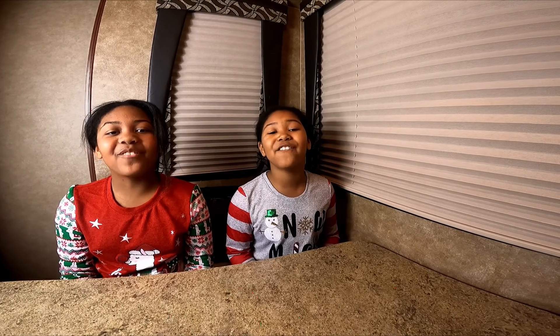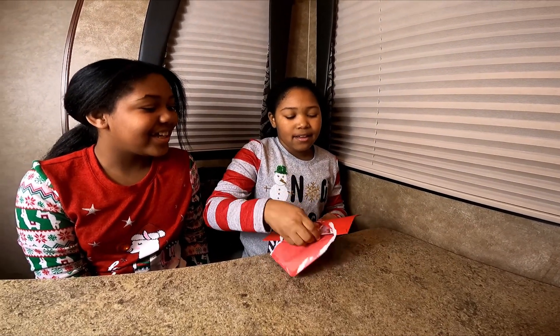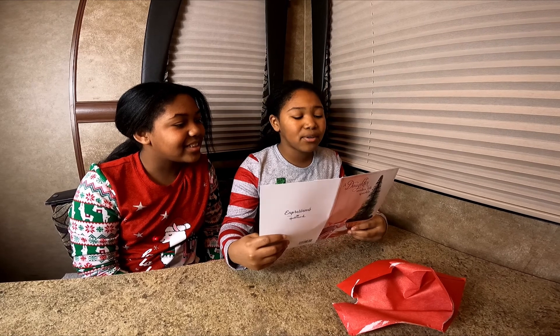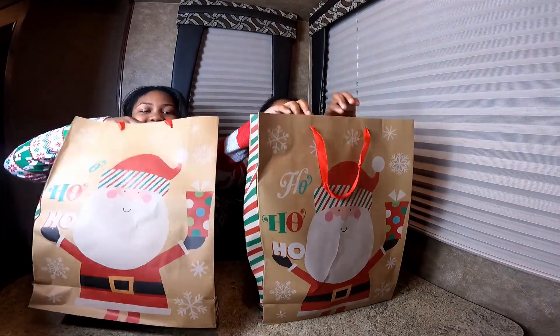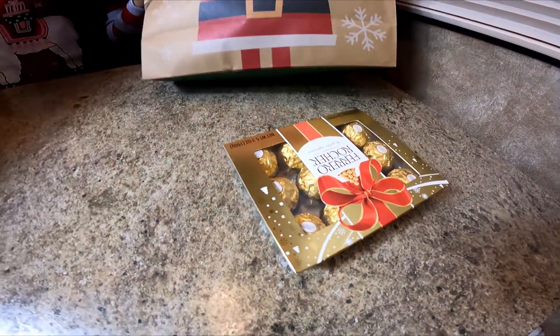Hi everyone, it's Lauren and Lexis and we're the Monaco twins. Today we're back here for day two of unboxments! Okay, open me, I'm gonna open it. This says 'a daughter makes life sparkle.' Today is day two of unboxments — look under the table to find what's waiting for you. Happy gift!